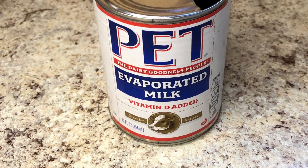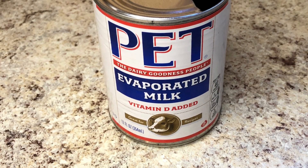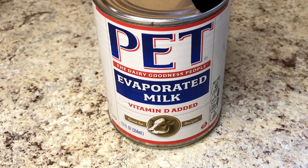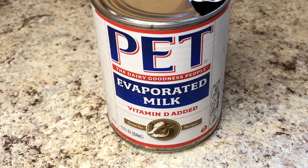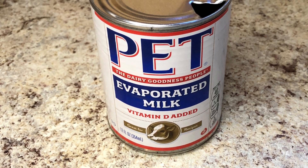The first thing it calls for is one large can of milk. That means a 12-ounce can of evaporated milk, not sweetened condensed milk.